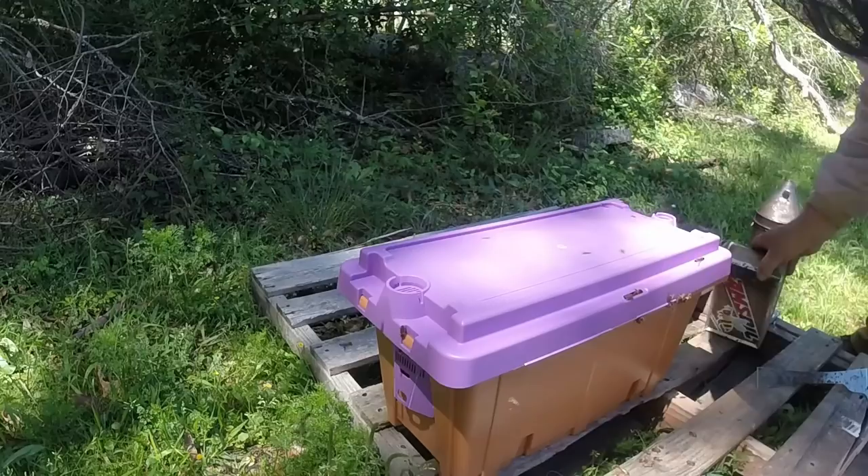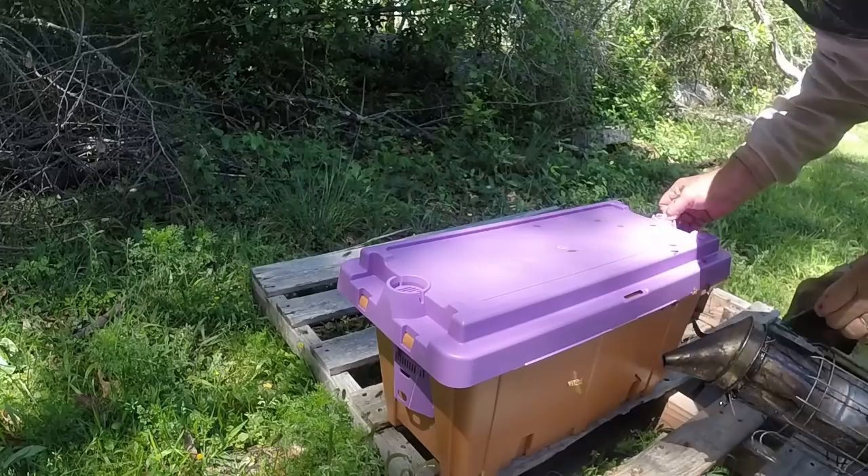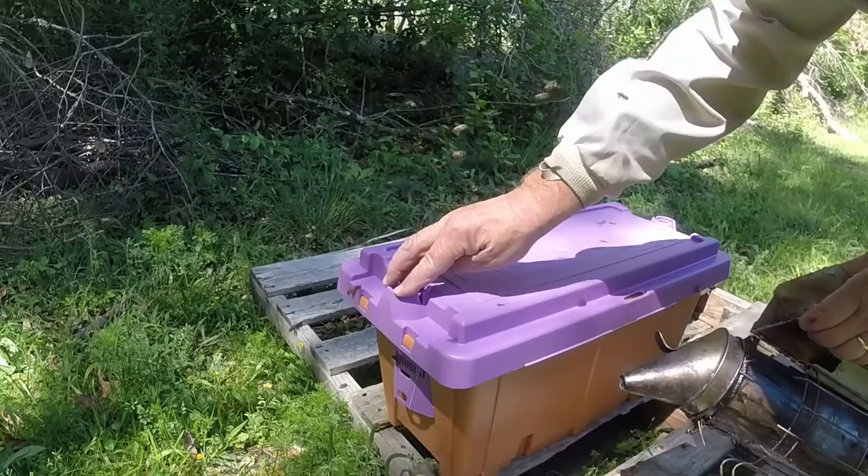A few things I don't like about the pro nucs: I like the portability of them. I like that they've got different colors and I can use that as a way for orientation for the new queens. About the only thing is they don't close good — they'll squish bees if you're not careful. And that notch in the bottom.